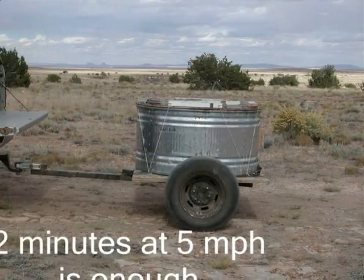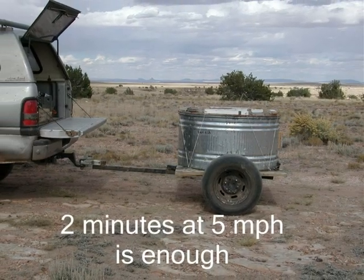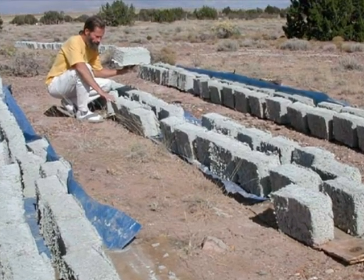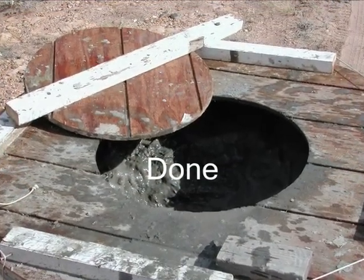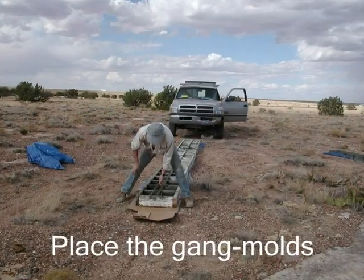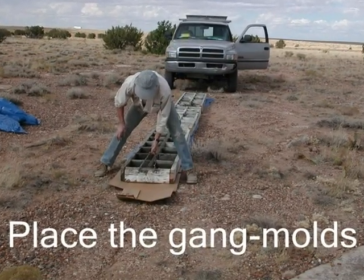Now cover the tank and go for a slow drive. Two minutes at five miles per hour is perfect because the blade is very fast and very powerful. It's hard to believe that very soon the stuff inside the tank is going to look like this. This is what the Papercrete looks like when it's churning — it's done when all the pieces of paper are shredded into pulp.